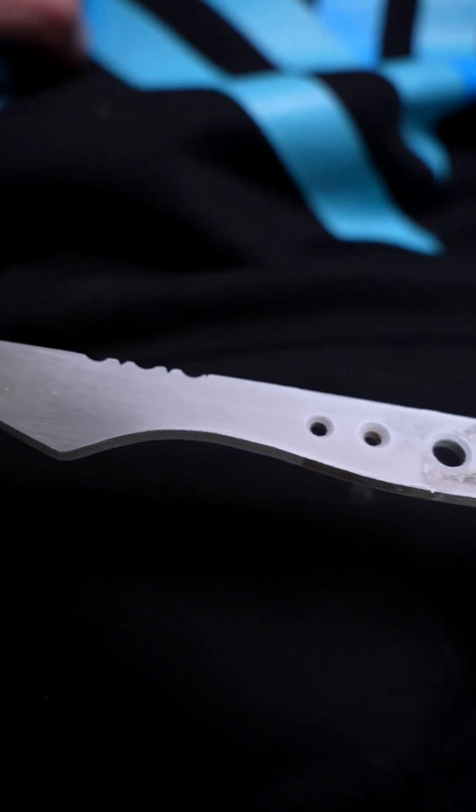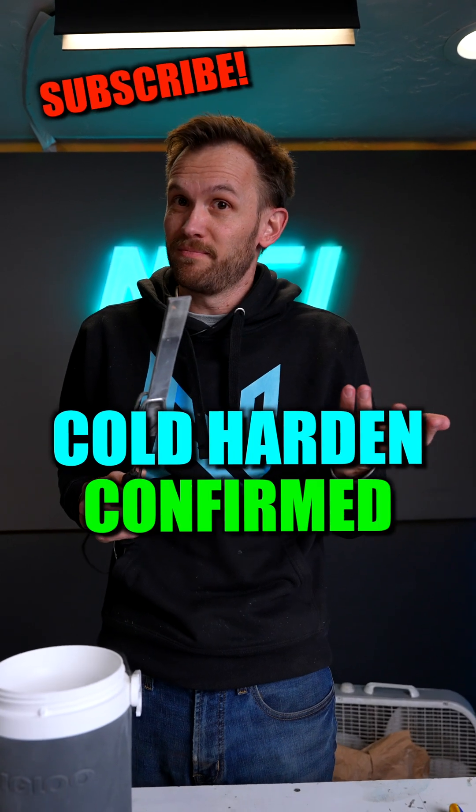It's not a huge difference in the hardness, but it's pretty cool to see nonetheless. All solid metal is frozen, but super cooling it makes it harder.